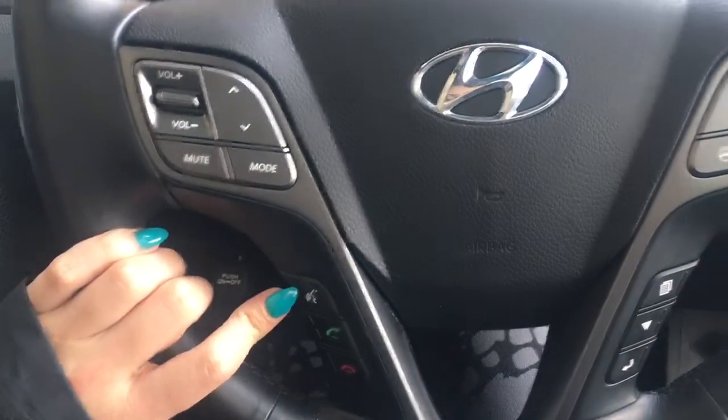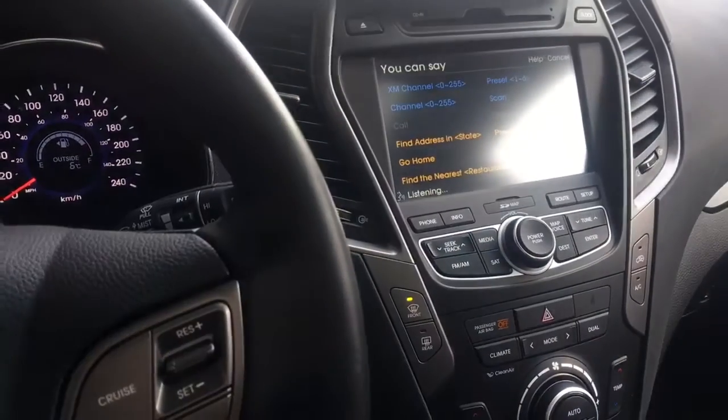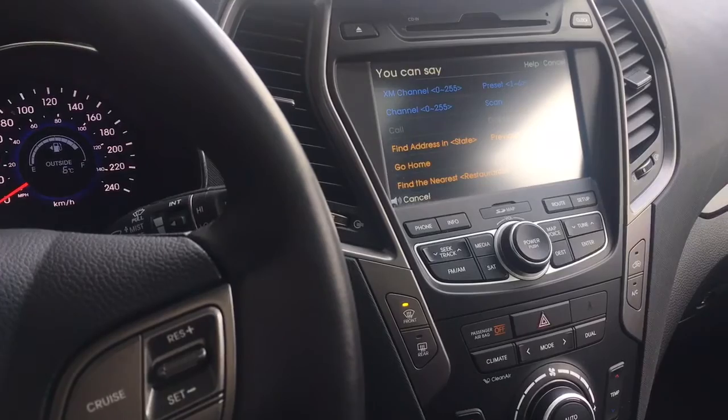So let's try out the voice command. The system says: 'Please say a command after the beep.' Cancel.